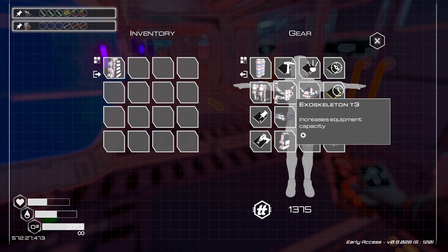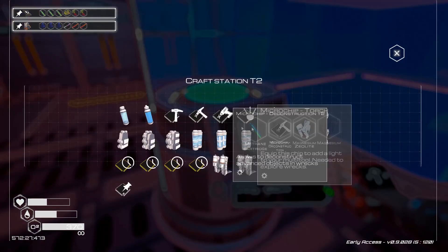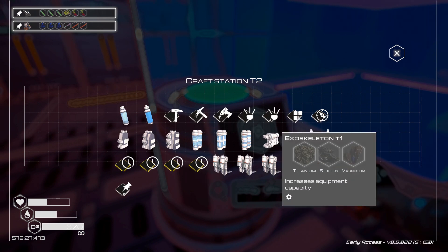If you don't have enough space for the equipment, I recommend making an exoskeleton next. That will increase the equipment capacity.